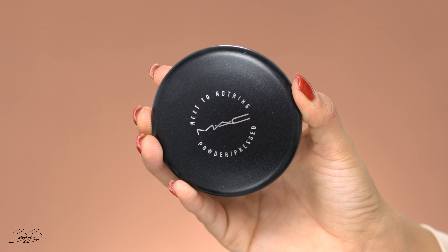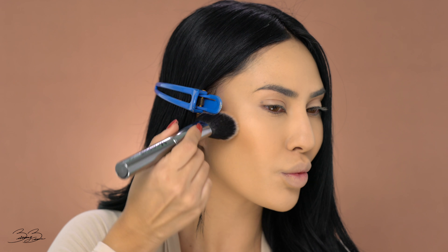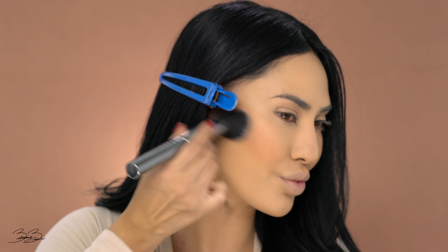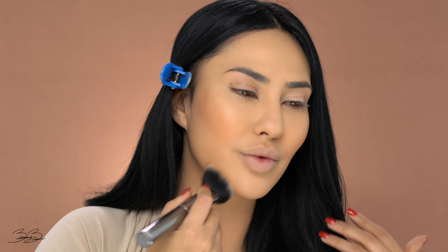Now that I've applied the translucent powder all over my face and everything looks nice and matte, I'm going to be picking up my MAC setting powder in the shade Deep Dark and a Morphe brush. I'm going to be using this powder to warm up my whole face and kind of contour out my cheekbones. So I'm starting at my cheekbones and just applying this in nice smooth motions, adding some color and dimension to my face. We can already see the difference — this cheekbone looks more defined and chiseled. So I'm going to apply the same onto the other side. I love using this shade for bronzer — it's just so perfect and gives me that nice, beautiful glow. Then I'm going to begin warming up the upper part of my forehead.